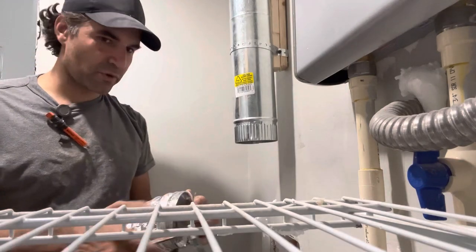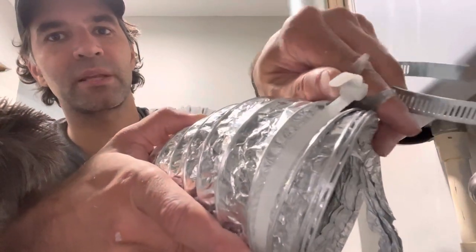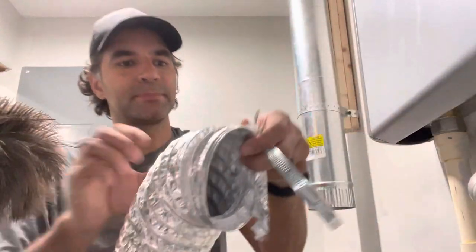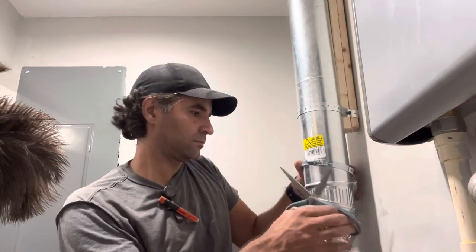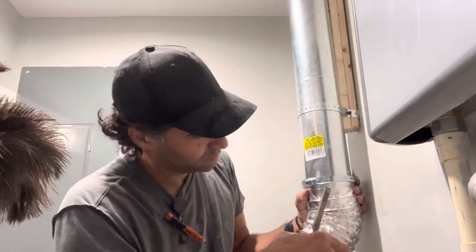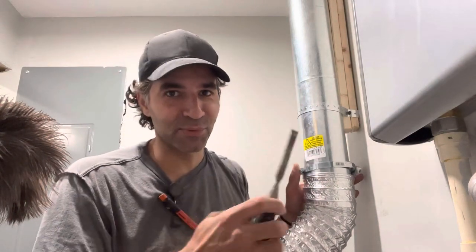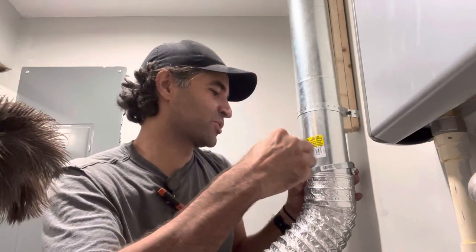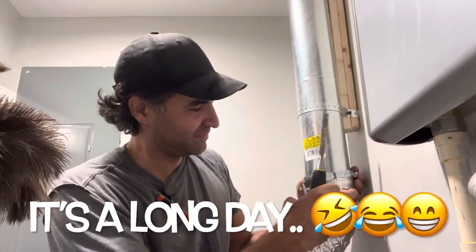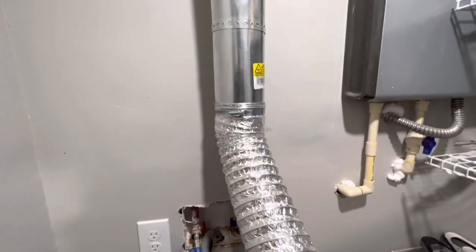Now I'm going to go ahead and connect this metal strap. Don't use plastic straps because they tend to break with the heat and become brittle over time. I'm going to connect this strap with my screwdriver — well, actually I'm using a chisel as a screwdriver. Handyman 101: just use whatever is available to you. The flex duct is connected, it's nice and sturdy — this thing is not going anywhere. I applied mud there and insulation foam here.